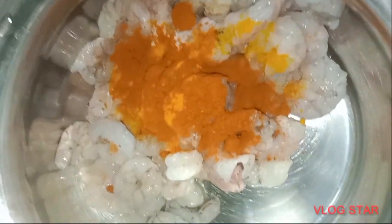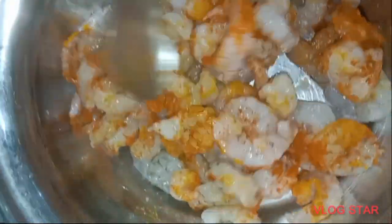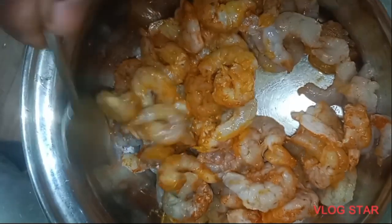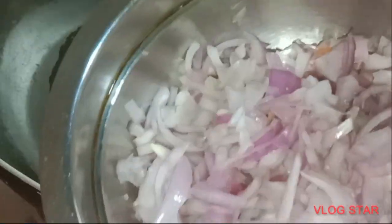Put a nice recipe. Add 1 spoon of the spice.